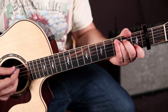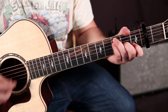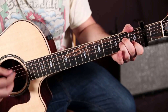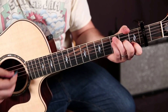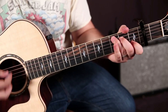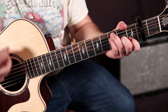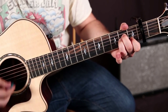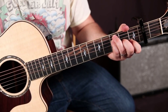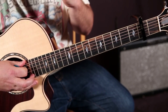So it starts with C, to F, then A minor — they're all kind of similar — then F again. So that's the verse: starts over with C. And that is what we would call the verse.